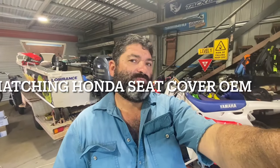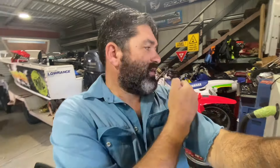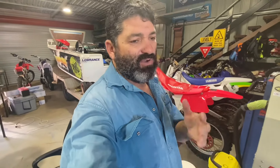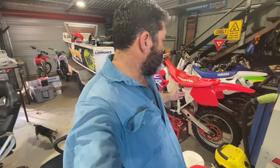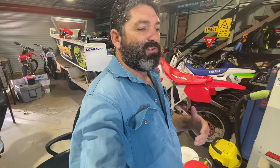Morning YouTube, Thumbone Fishing here with another MX restoration video. Today I'm covering the Suzuki and the Honda builds - specifically the trouble I've gone through trying to get correct OEM parts for the Honda 92, and the things I've learned along the way about the different models and changes.